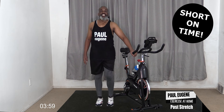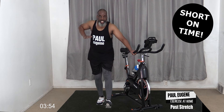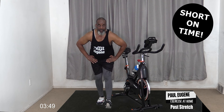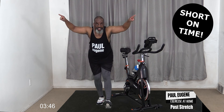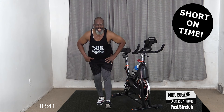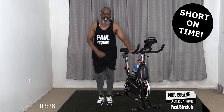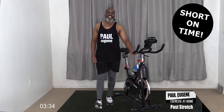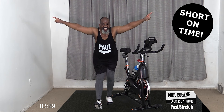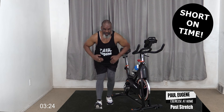Bring it in. Now it's time to stretch out our hamstring - take it up, sit it back. Hold here for four, three, two, and one. Come up, take it out, sit back - hamstring stretch! You got it, we got it! Come up. Excellent.